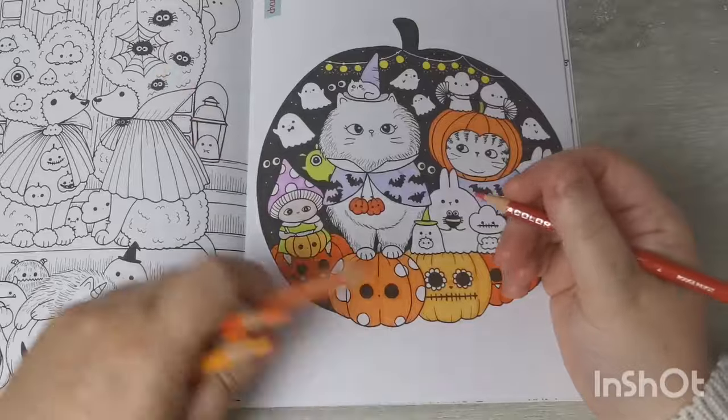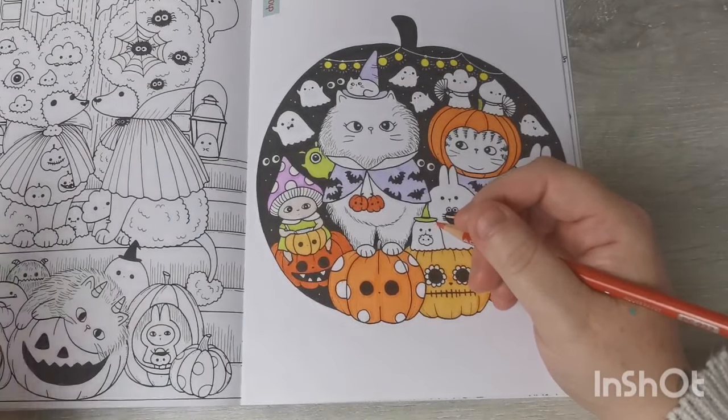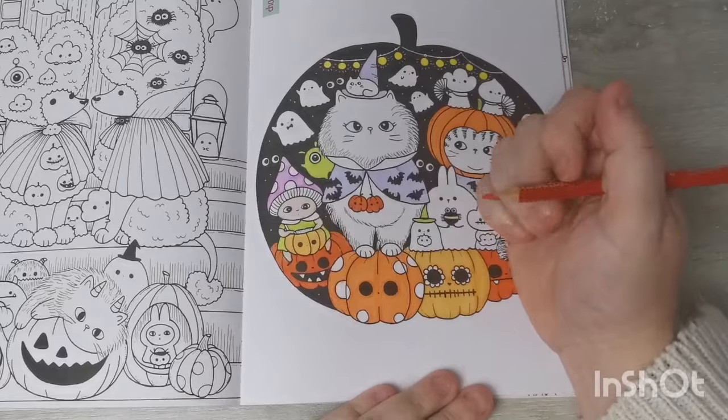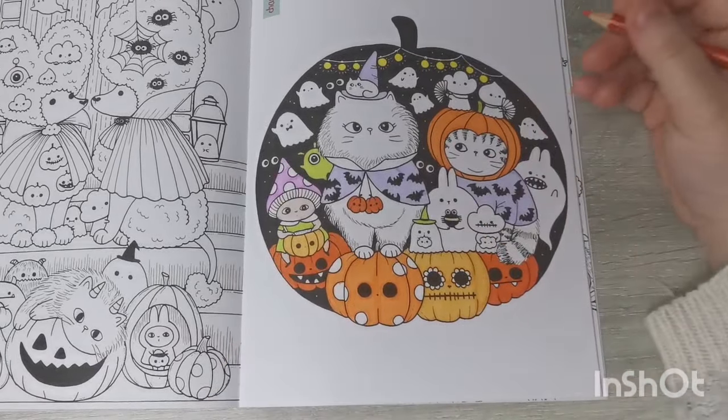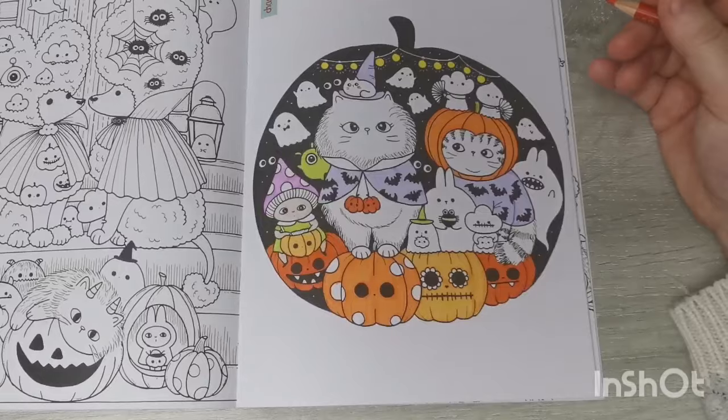Just because this is a buddy colour and not a colour-along, I won't be giving colour names or anything like that.